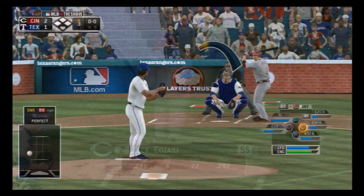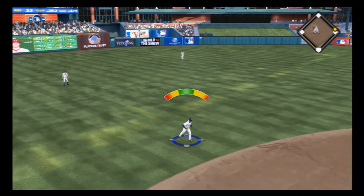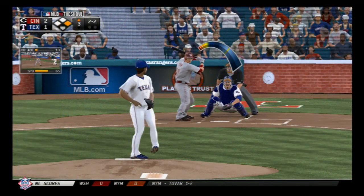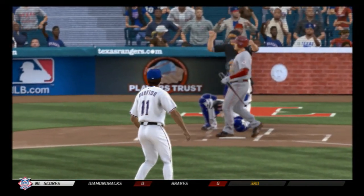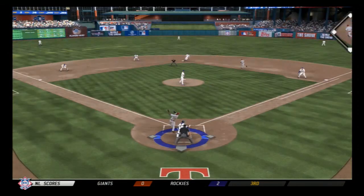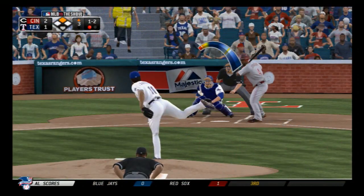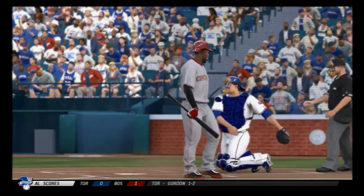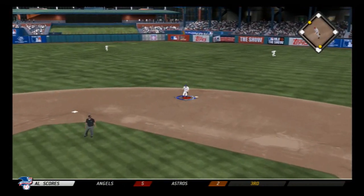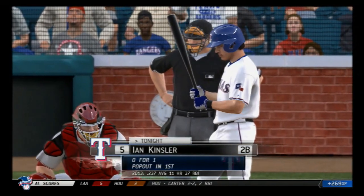Zach Cozart will get his first at-bat, and the first pitch of the inning is lined into left field — there's a leadoff baserunner. Darvish picks up another strikeout — make it four already. First-and-second situation, a swing and miss on a pitch well out of the strike zone for the second out. Joey Votto stands in — a ground ball for Kinsler at second, throw to first in plenty of time, and the side is retired.